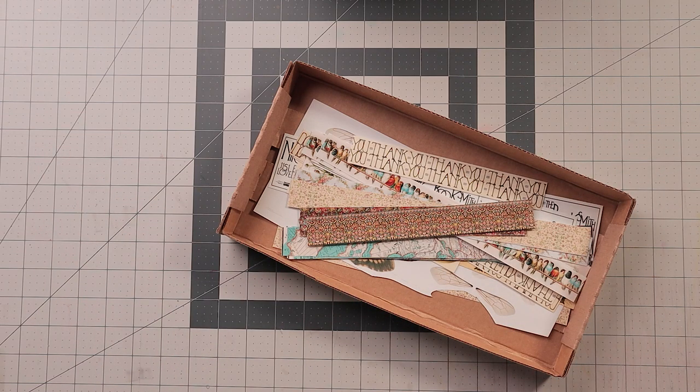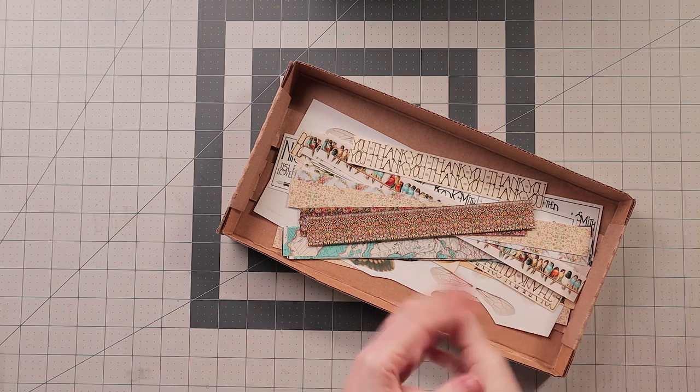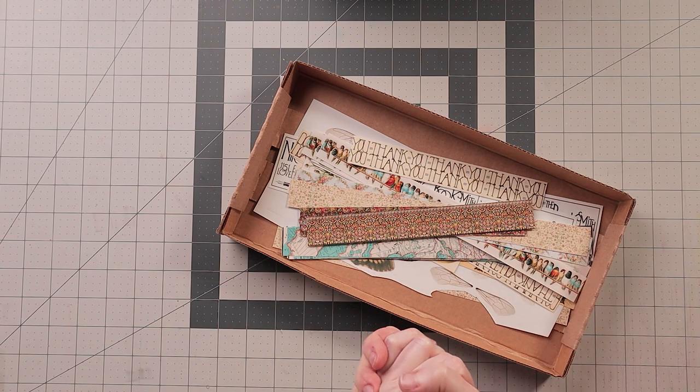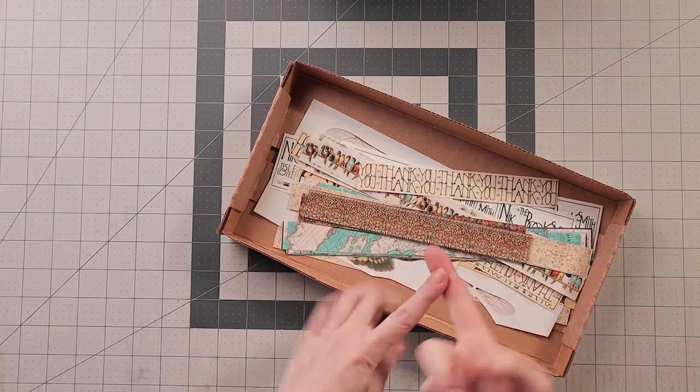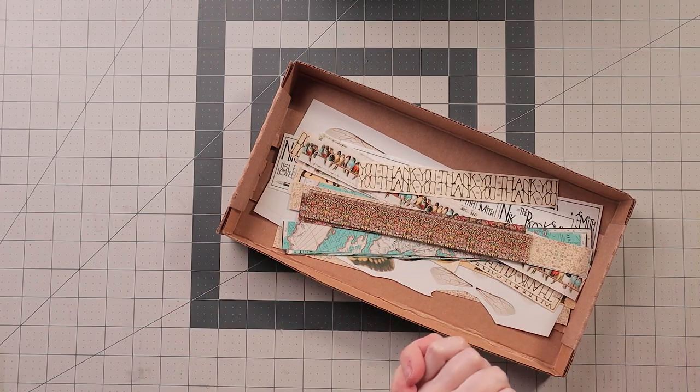Hey guys, it's Nick the booksmith - welcome back! Today I thought I would show you how I organize some of my supplies, starting with washi tape, stickers, and labels. I'm not talking about washi tape on rolls - today we're going to talk about printable washi tape, labels, stickers, and that kind of thing.